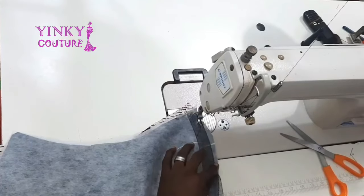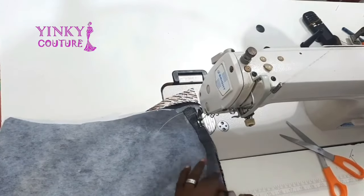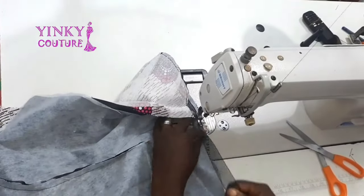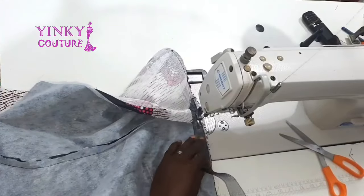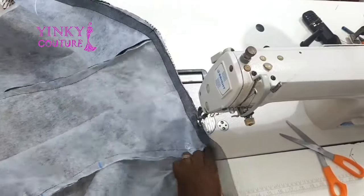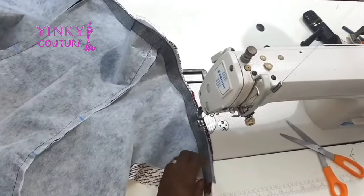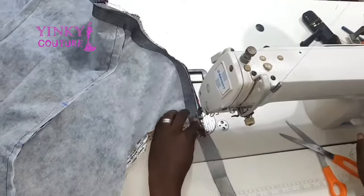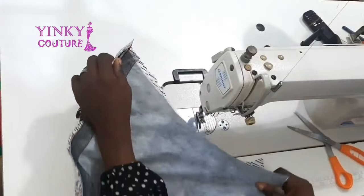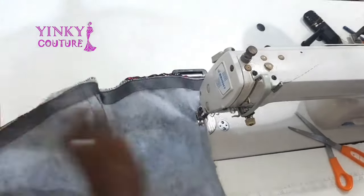The next thing is to work on the hemline. I'm putting crinoline — the width is one inch — on the hemline because I want it to have a wavy, standing structure. I prefer one-inch crinoline because it has a firmer structure than other widths. You can also use two-inch crinoline if that's what you have available.